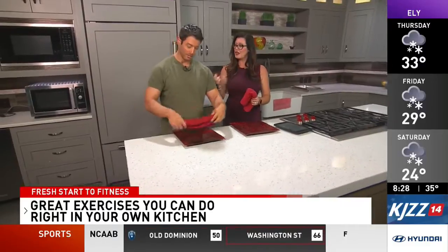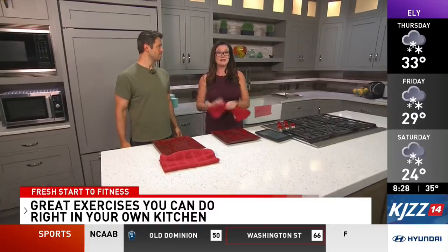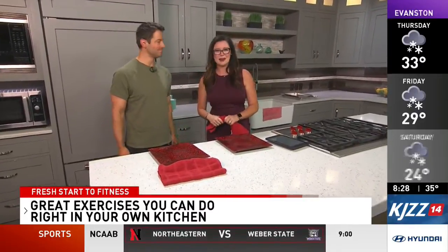You never know what could happen in the kitchen. Thank you for all of these great little tips that we can use while we spend time cooking over the next coming days. We're gonna take a quick break — be right back.